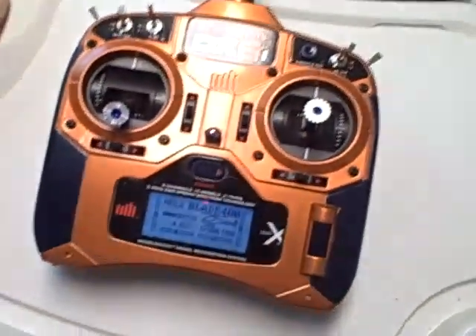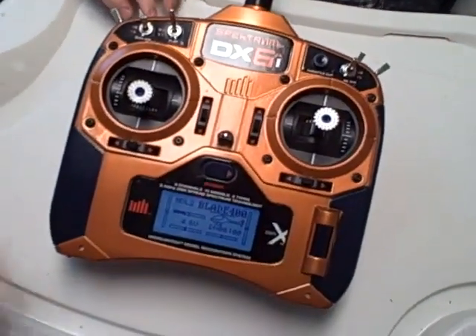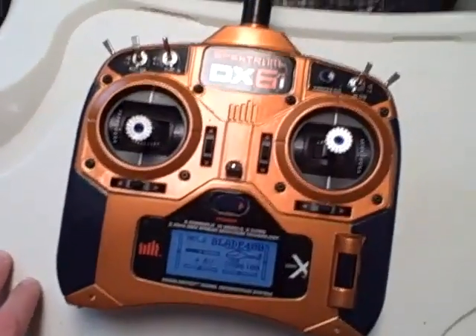I got to charge it right now — I'm sitting at about 4.6 volts, so I'm probably going to have to charge it. Get out of there, Christopher — that would have been my four-year-old. Say hi, Christopher. Hi. All right, guys, have a good one.